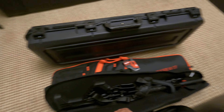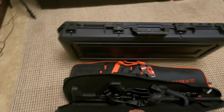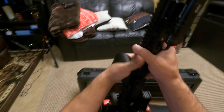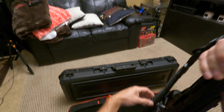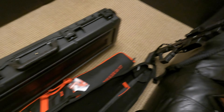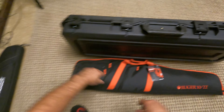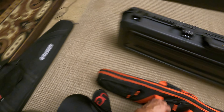I just got back from the shooting range. I got to take the stocks off the Maverick 88 and the Mossberg 590 and put the pistol grips back on. This VR-80 was quite fun to shoot. And here is the KS-7.